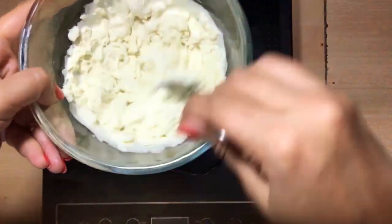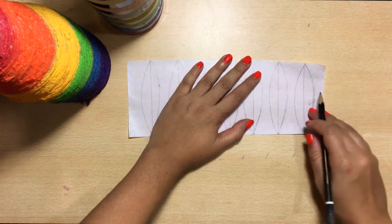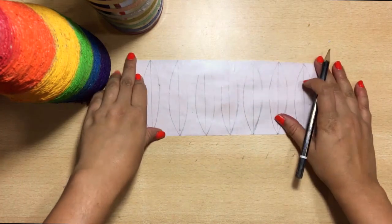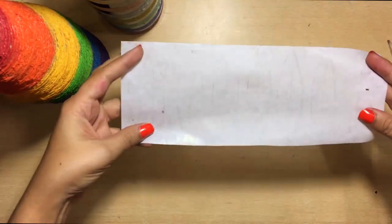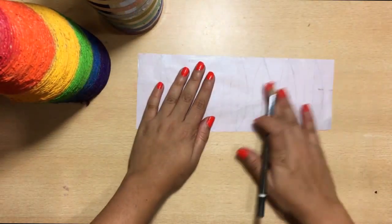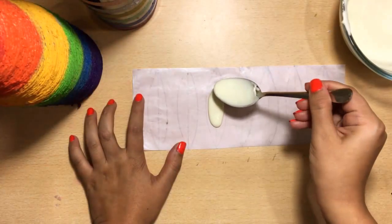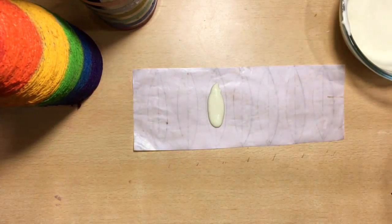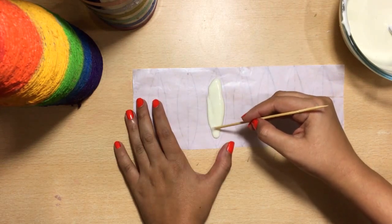Mix it well so that you get a running consistency of melted chocolate. Now to make petals, take parchment paper, draw straight lines keeping equal distance, and then draw curved lines on both sides — this will help us get the petal shape. Now spread the chocolate thinly over it; spreading it thinly is very important, and shape it using a toothpick.